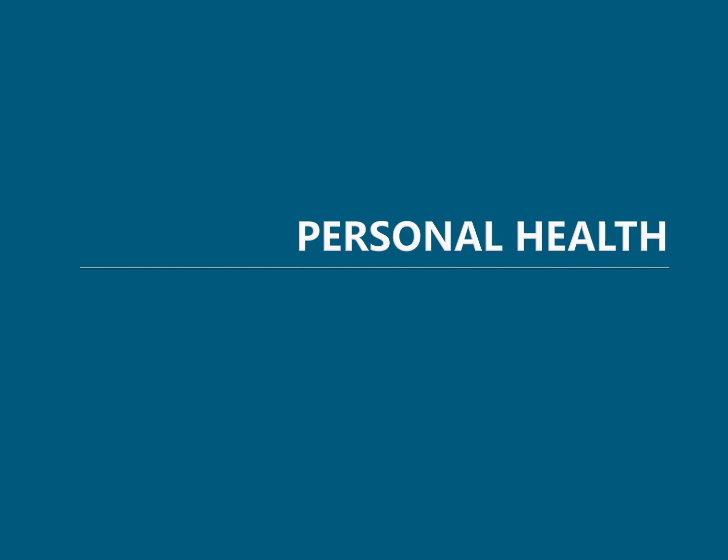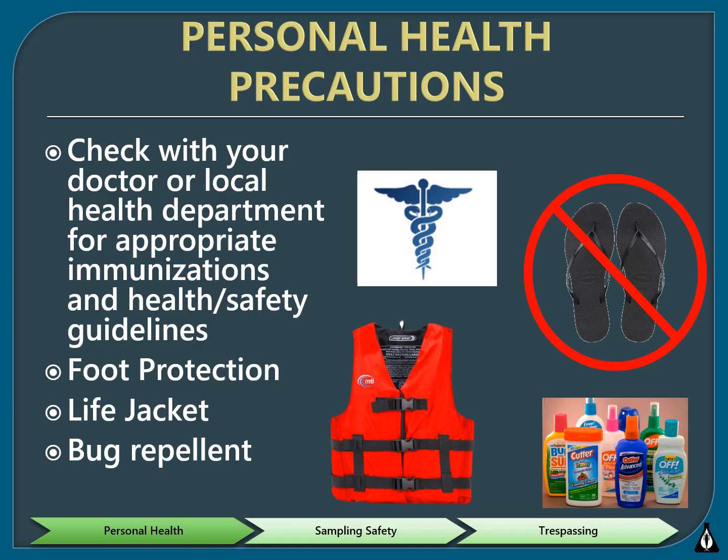We'll talk about things to consider to ensure your personal health. It's recommended that you check with your family physician or county health department to discuss appropriate immunizations and learn about any health and safety guidelines. You should always wear some type of foot protection — never go barefoot or wear sandals in a stream while doing volunteer monitoring. Boots, old tennis shoes, and waders all provide good protection from sharp objects.